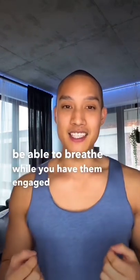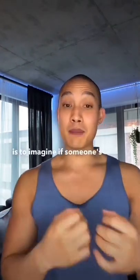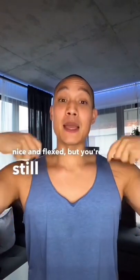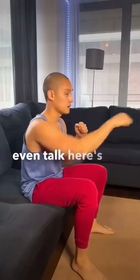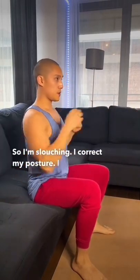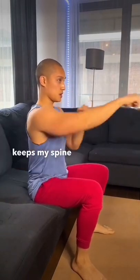Activating your core doesn't mean holding your breath or sucking your stomach in — you should still be able to breathe while you have them engaged. A good trick is to imagine if someone's about to punch you in the stomach: they're nice and flexed, but you're still able to breathe and maybe even talk. Here's an example of my core not being engaged — I'm slouching. I correct my posture, I engage my core, and that keeps my spine straight and protected.